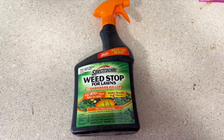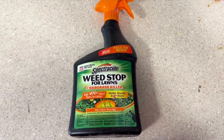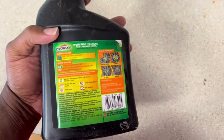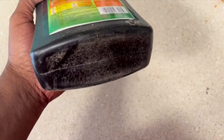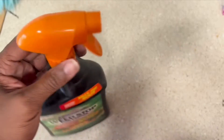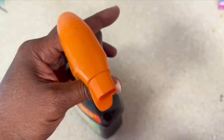Hello everyone, this is my review for Spectrocyte Weed Stop for Lawns. This product helps kill weeds in your lawn and crabgrass — you can start seeing results in about a day. I like to use this around the area where the weeds are growing so they don't grow back, especially after pulling them up, so they don't re-sprout in that area for a very long time.